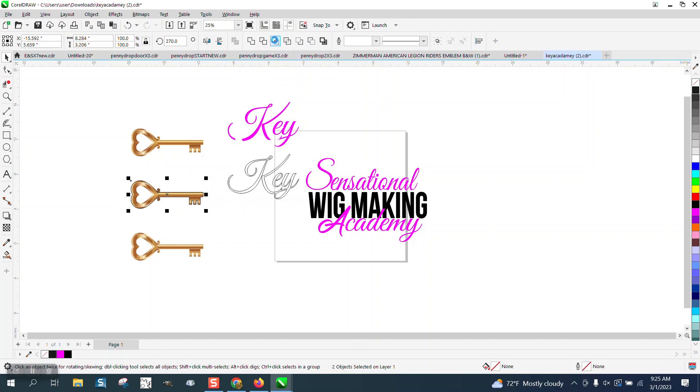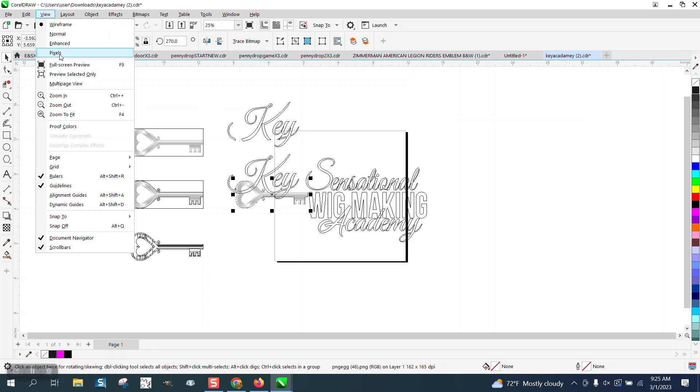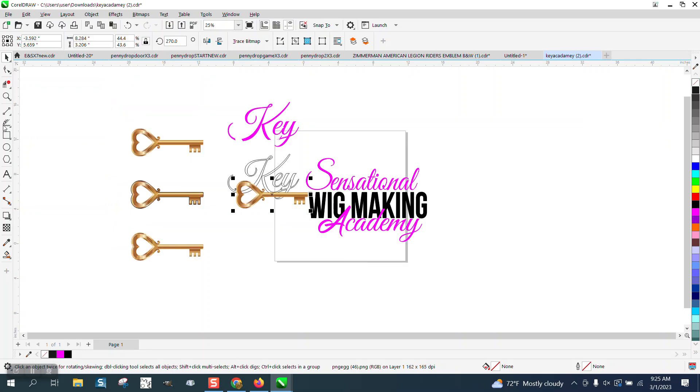I'm going to take them both and intersect. Now we have no bounding box — if we go to View and Wireframe, that's a big, big deal. Go back to enhance mode.